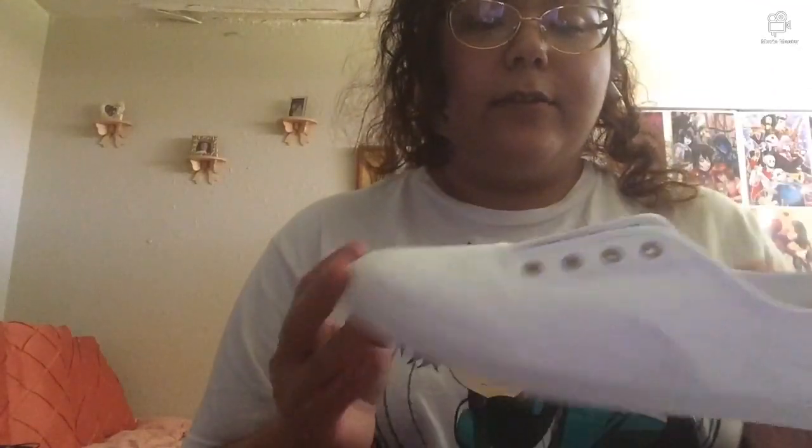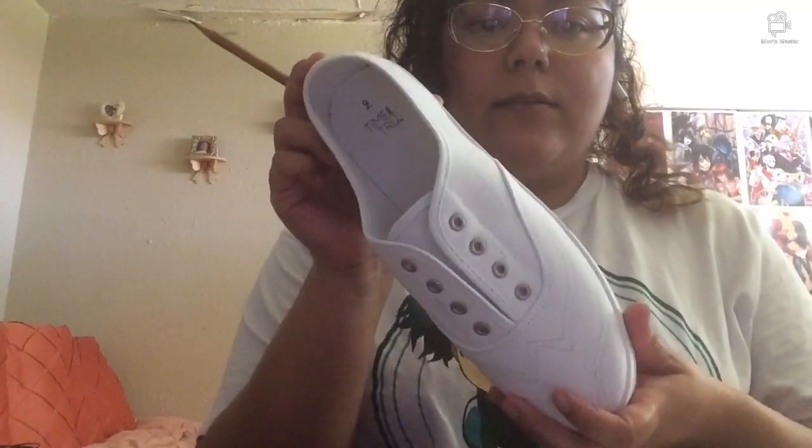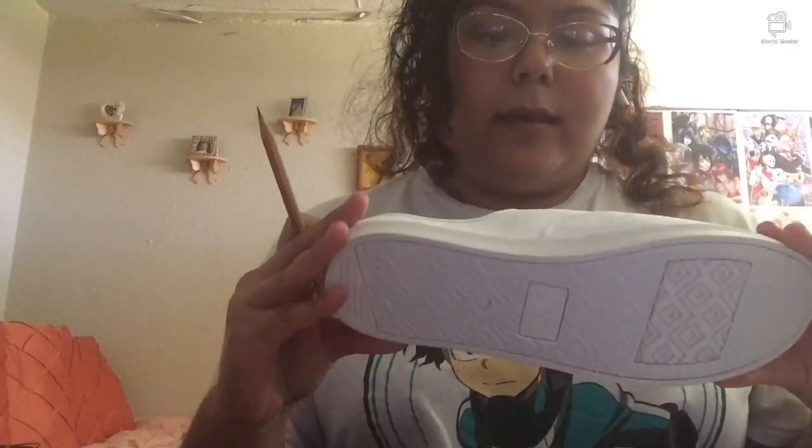So what I did here is that I pretty much outlined how I wanted to design the shoes and I wrote down what colors I'm going to be doing. Now, it may not be perfect, but that's okay. You guys can go over and draw how you want it, where you want it, and make sure you know exactly what color you're going to do.